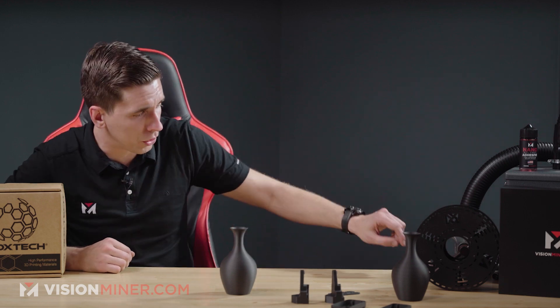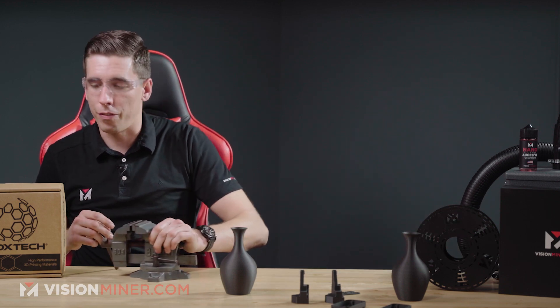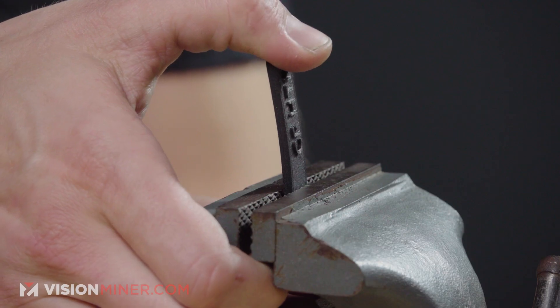Moving into the breaking and burning portion of the video — safety first, I'm getting some glasses on and the Babco vice out. I'm going to break one of these sample bars and see how it breaks: along the layers, isotropically, if it explodes, or if it sort of bends — they all behave a little differently. Here we go. We had a clean break — definitely very rigid, not the easiest thing to break.